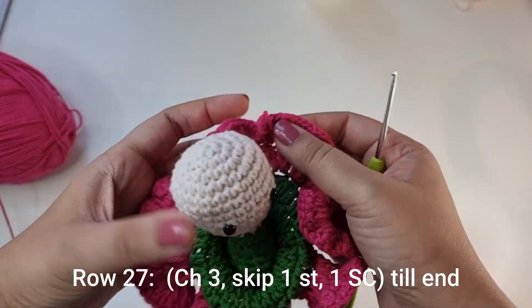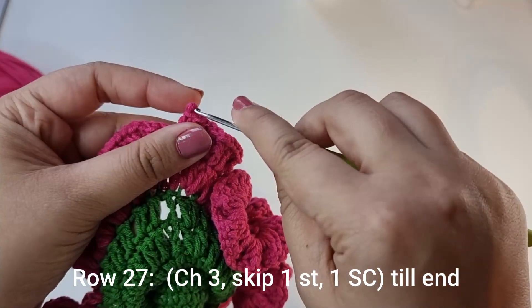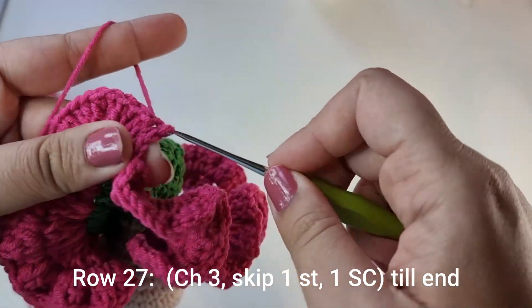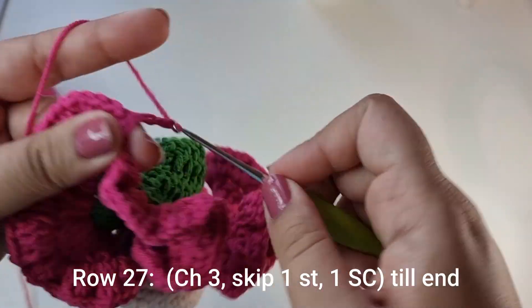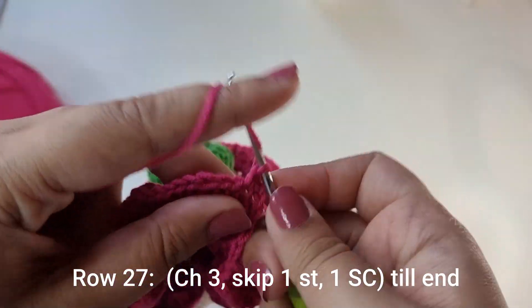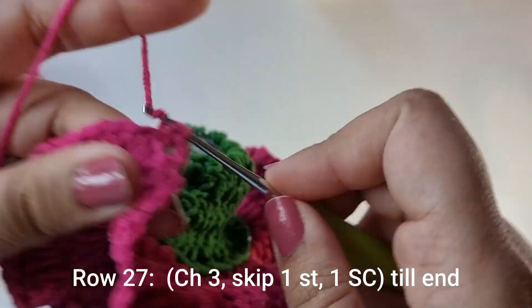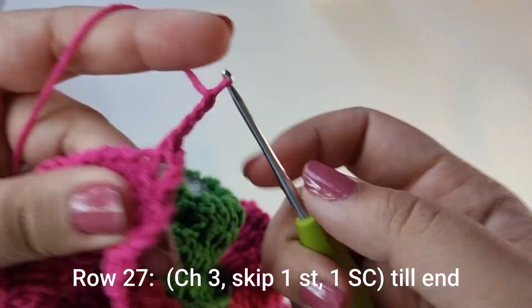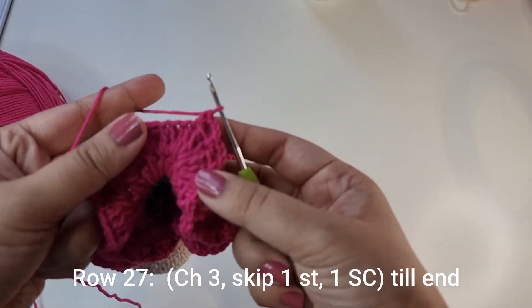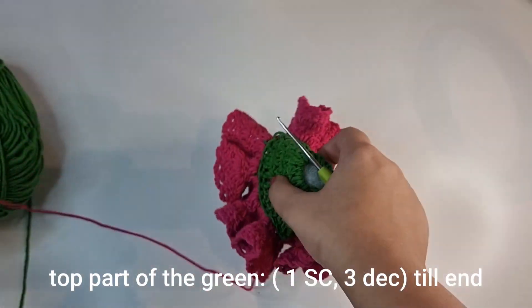Once you're done, you can see the little flower is getting formed. Insert your crochet hook into the top of that first chain 3, slip stitch, chain 3, skip 1 stitch, place a single crochet. Again chain 3, skip 1 stitch, place a single crochet. Chain 3, skip 1 stitch, place a single crochet. Do this all the way around. Once you're done you can snip your yarn off — we'll tuck in the ends later.